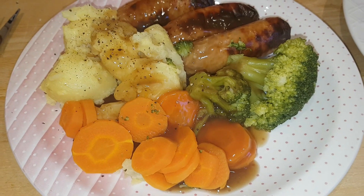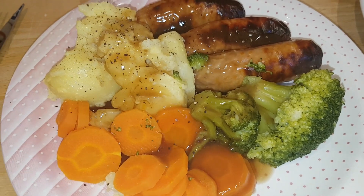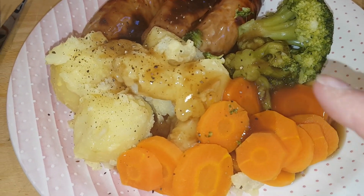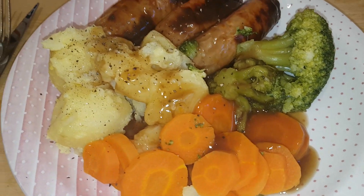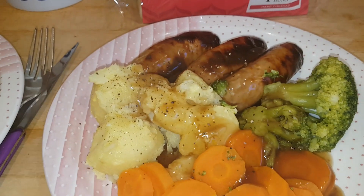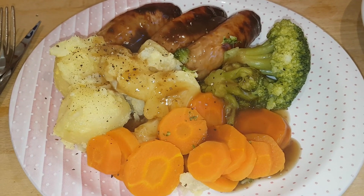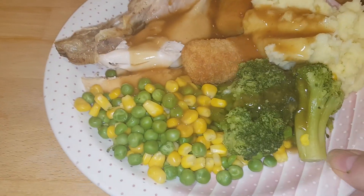Hi everybody, it is Saturday night and we're having sausages, potatoes, and vegetables tonight. I've got the Aldi skinny sausages with steamed broccoli and carrots. I was going to do mash but they were quite small potatoes so I've just boiled them, buttered them, and we can mash as we eat. We've got some gravy with that. Caleb and Tony have got Cumberland sausages for theirs but otherwise the same dinner. We're off to enjoy Caleb's choice for movie night while we eat sausage, potatoes, veg, and gravy.